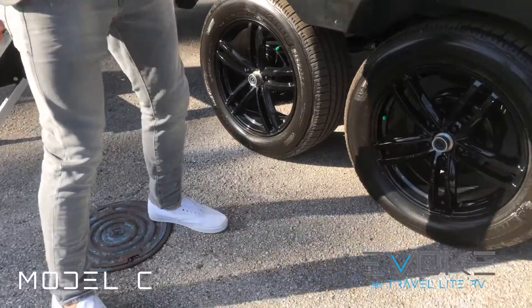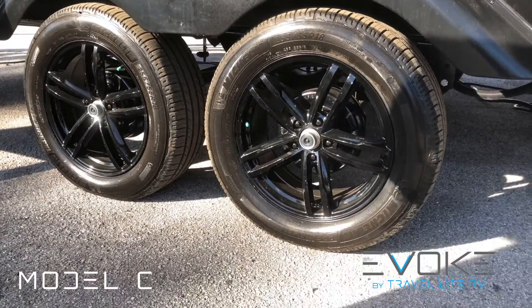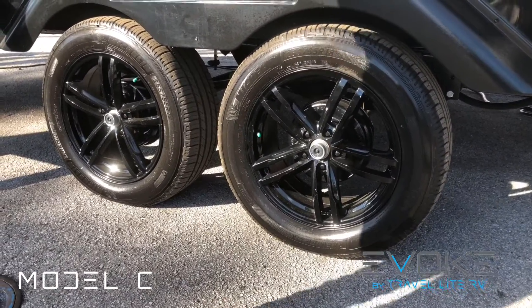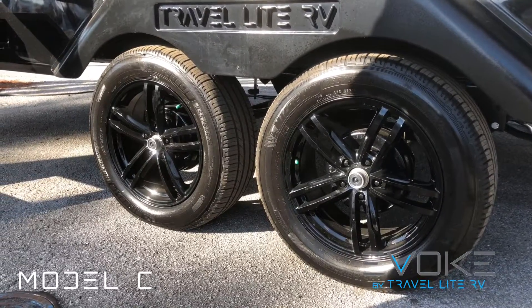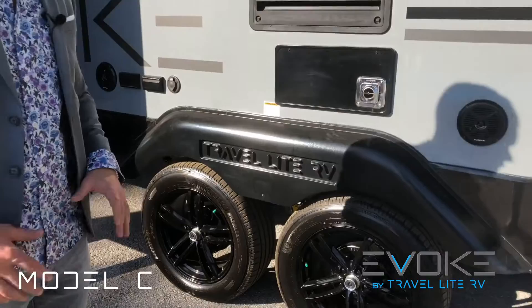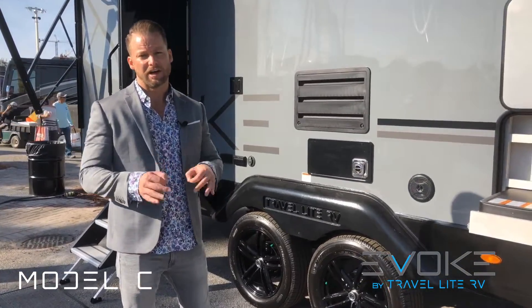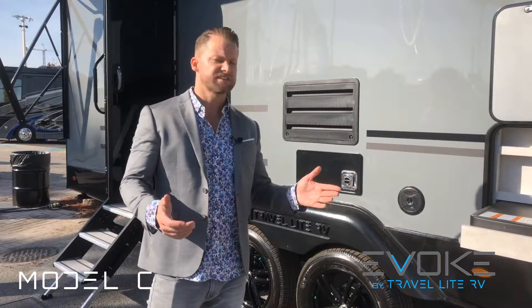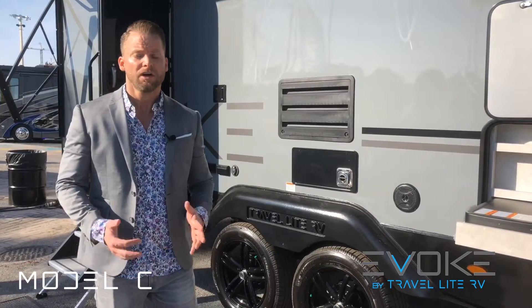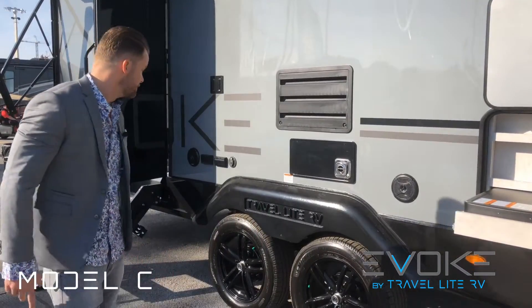The wheels and tires are phenomenal — no one in the industry is using these. These are 18-inch aluminum alloy wheels with about 10.5 to 11 inches of rubber on the ground, which is wider than any brand I've ever seen. With these Michelin Premier LTX tires you literally have a lifetime warranty from Travelite. Six or seven years down the road if you run over a screw or anything happens, we give you a free tire — we don't even ask how it popped.